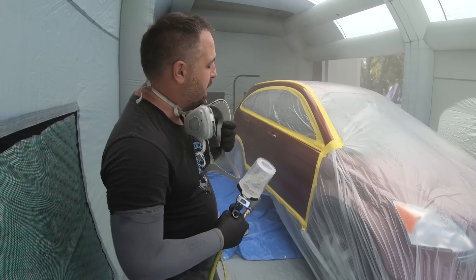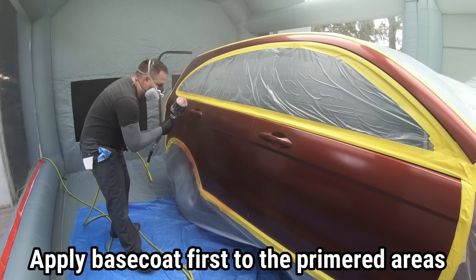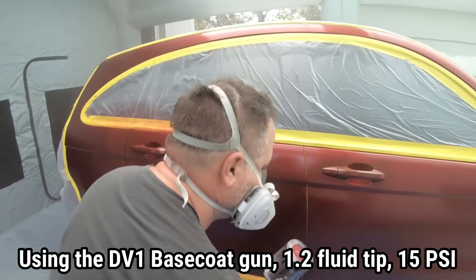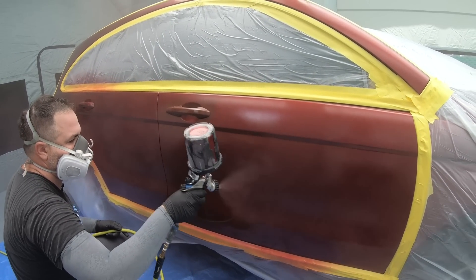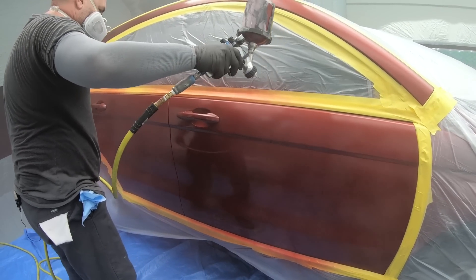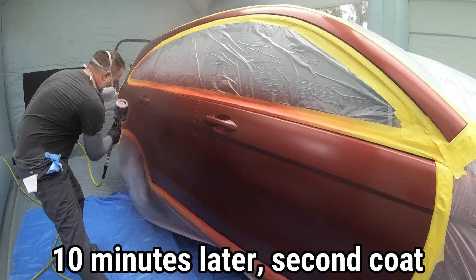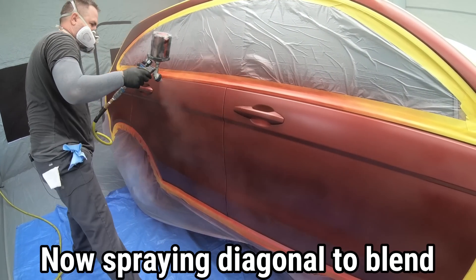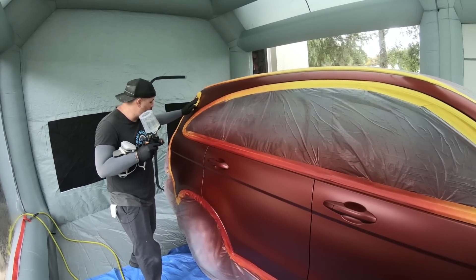Now we're moving right into our base coat — we can see it covered pretty well. We laid down one more coat of base coat off camera.